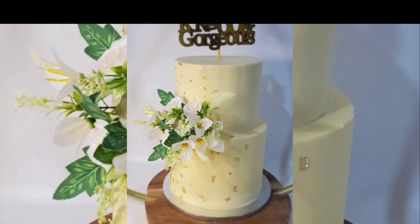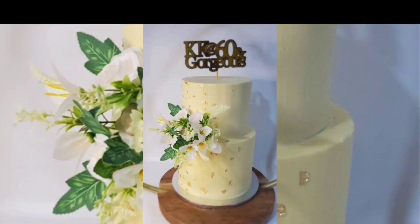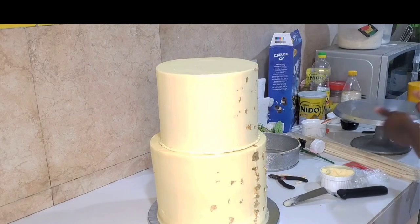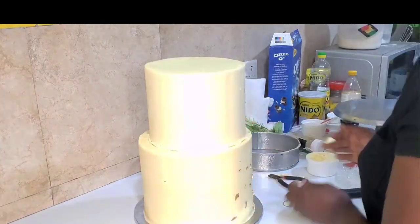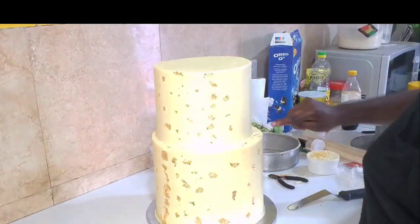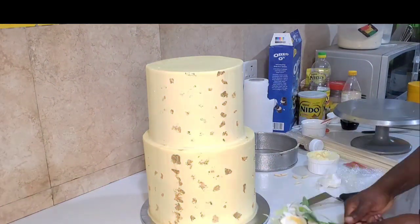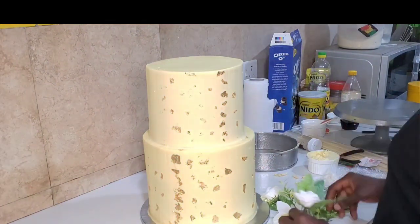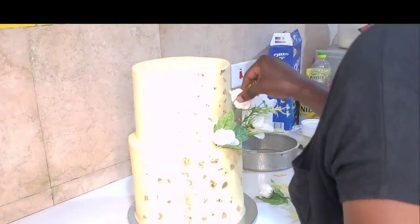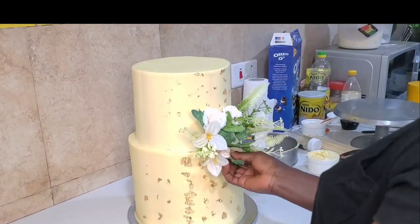Hello guys, welcome back to my channel. If you're seeing this video, it has to be for a reason. I made this two-tier 68th birthday cake for a lovely lady — as you can see, it's classy and beautiful. There is a lot you can learn from this video that they will not teach you in a baking school anywhere, so sit tight and watch to the end. If you're coming to my page for the first time, please don't forget to subscribe, like, comment, and share with your friends.